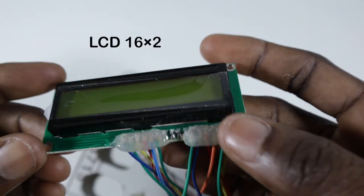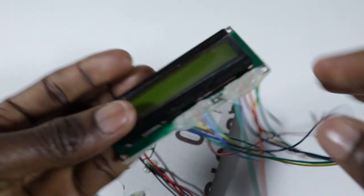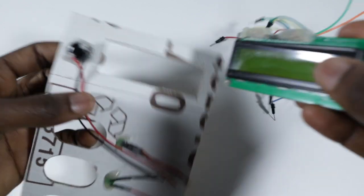For the LCD I decided to connect all the required wires at the appropriate places and use the hot glue gun to hold them down.